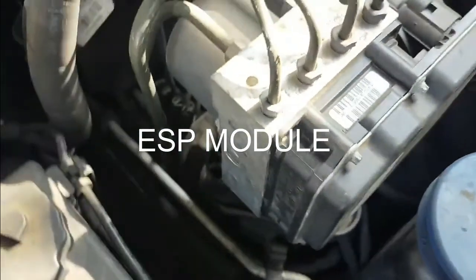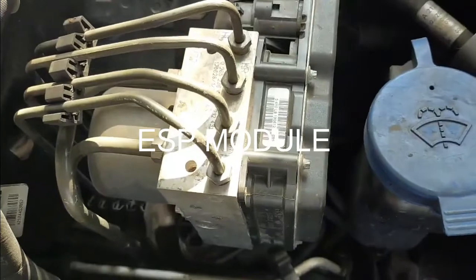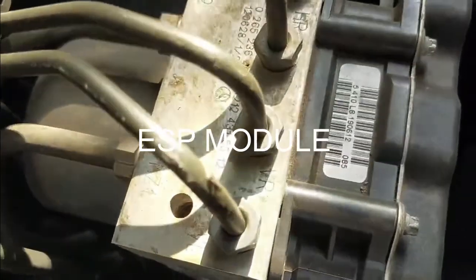When replaced, you will need to code it to match with the vehicle identification number inside the module. This here is the way to code the module using the LaunchPro3 software.